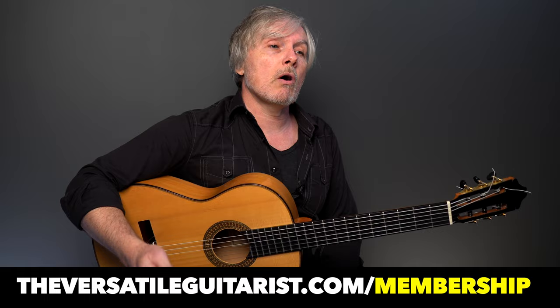So if you're new to this double arpeggio idea, check out this video where I show you a study I play every day of my life — nothing but the double arpeggio — such an important motion, and it really encapsulates almost everything we ever do arpeggio-wise in the right hand. Thanks for watching. Be sure to like and subscribe. You can join my membership to get all my tabs, all of my courses, community meetups, and all kinds of stuff. Check it out at theversatileguitarist.com/membership.